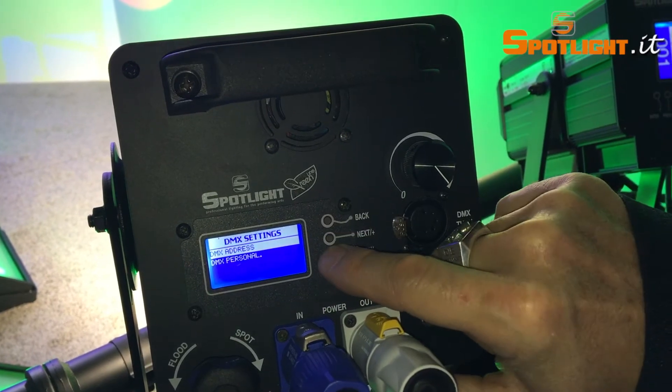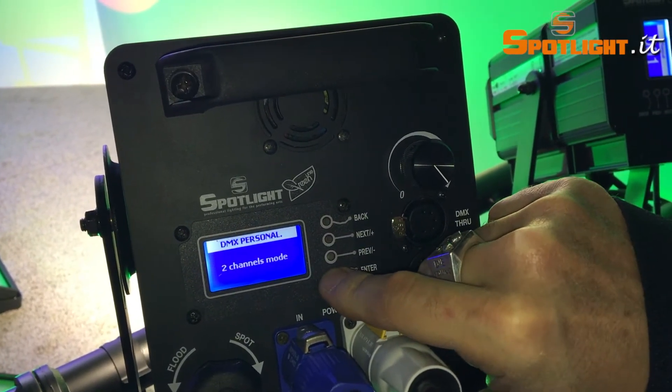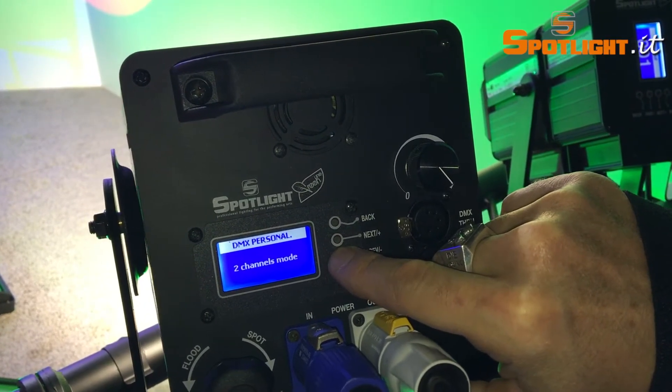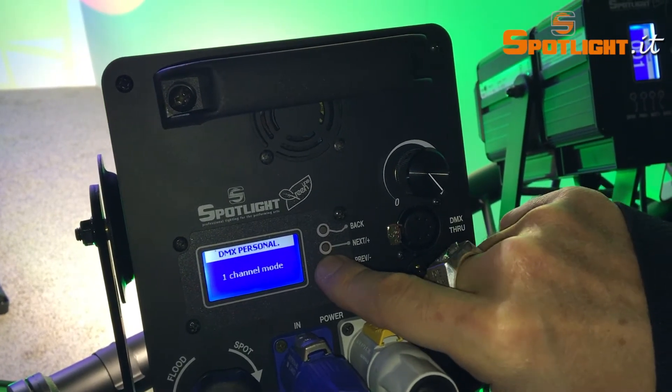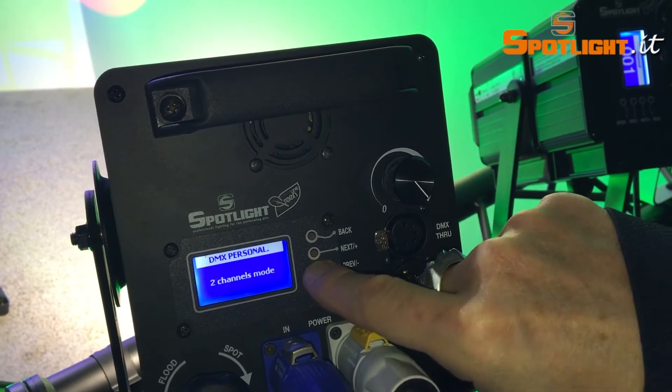Then you have the possibility to choose from different DMX modes. In this case for white LEDs, you can drive them by one, two, or three DMX channels, working in 8 or 16 bit, plus a strobe mode.